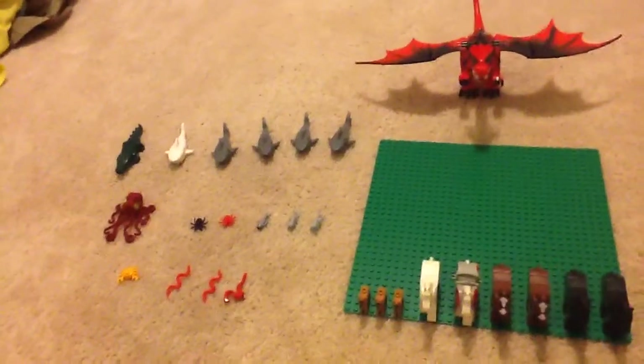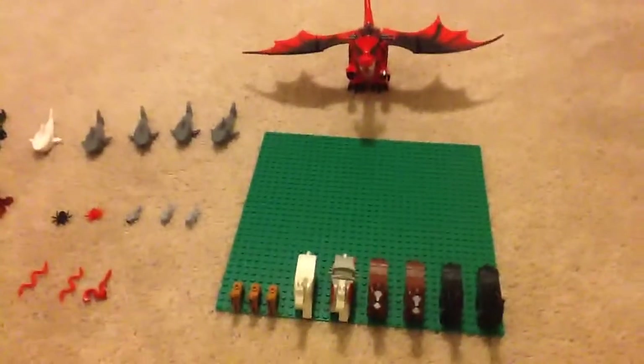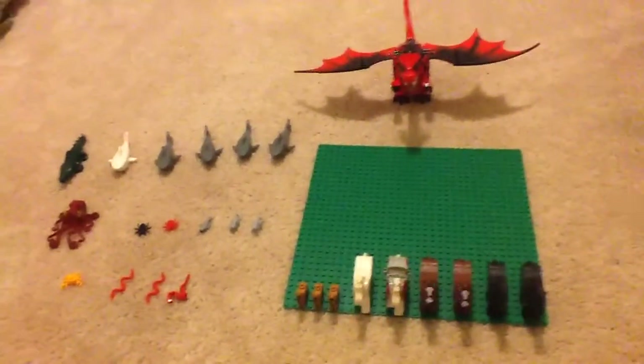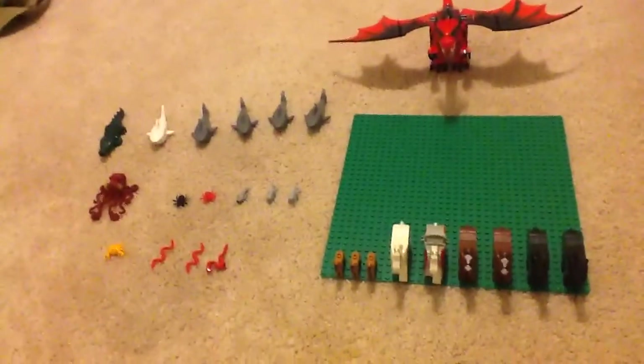So if you don't know already, I collect Lego animals — I should say Lego creatures. Technically by definition these are all Lego animals, since according to the dictionary an animal is anything that consumes organic matter. I don't believe humans are animals though, but let's get on and see the different animals I have.